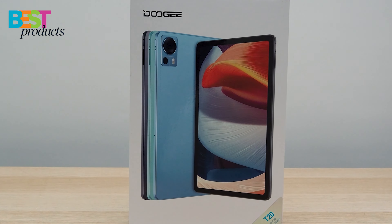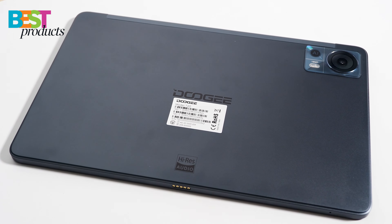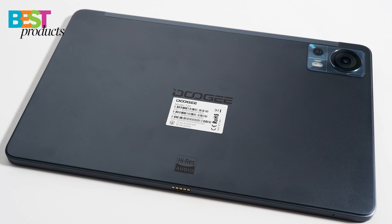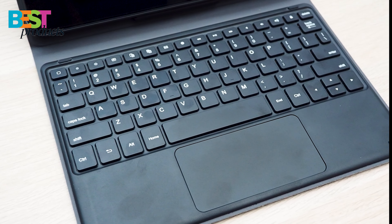Hello, what's up guys? It's Ali from Best Products, and today I've got something special for you all. I've just received this new tablet from Doogee, and it's the T20. It's a premium tablet with a ton of features and a price tag that won't break the bank. Let's dive in and see what makes this tablet so special.